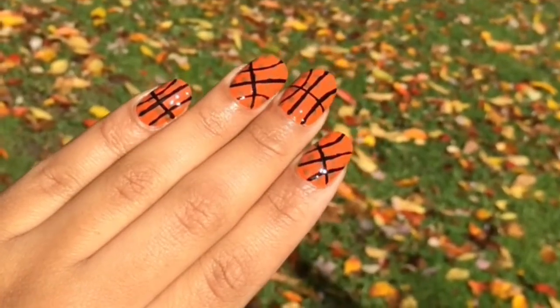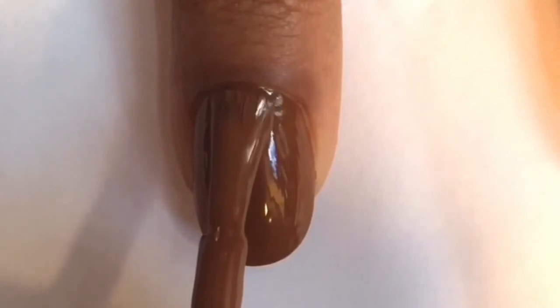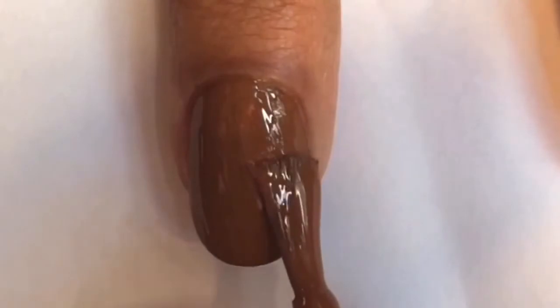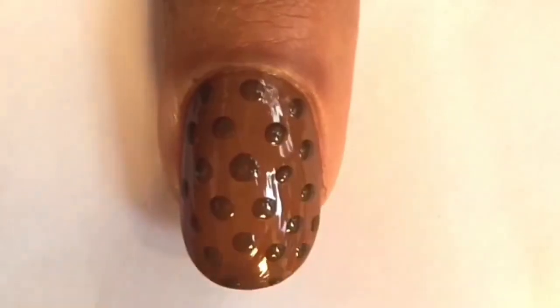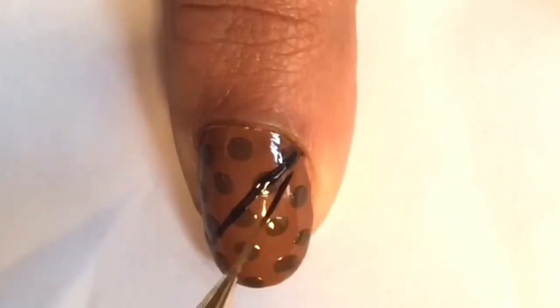I also want to quickly show you another alternative for your basketballs — you can make them brown. All you need to do is paint your nails a light brown color and use a darker brown polish for the polka dots. Then just follow the same line pattern as the first set of basketball nails.